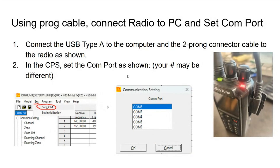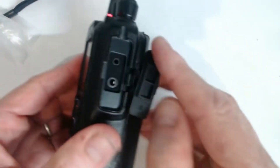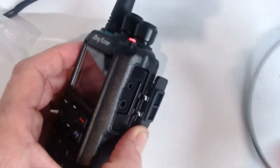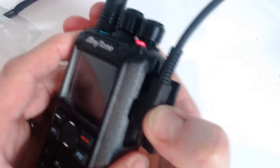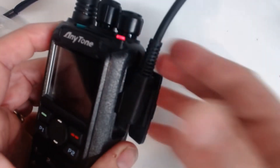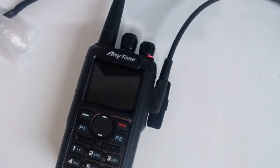The radio is now in firmware update mode. Attach the programming cable to the PC as well as the radio — it has a USB Type-A connector and a two-prong connector that goes to the radio. Open the side door on the radio, plug in the programming cable securely, and you may hear a chime in Windows as it auto-registers. The radio is now ready to program.